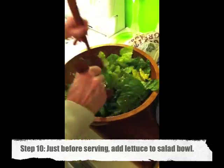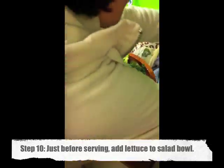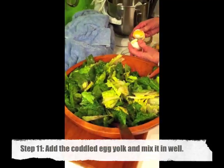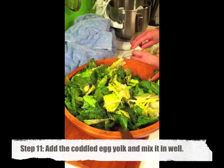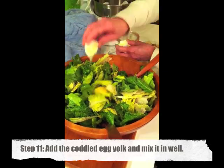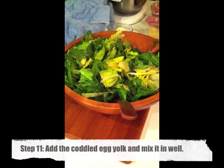Right before serving, add the lettuce to the dressing in the salad bowl and really stir it up well. We still have half a lemon we haven't used yet, so squeeze the remaining lemon juice into the salad as well and just really mix that in.